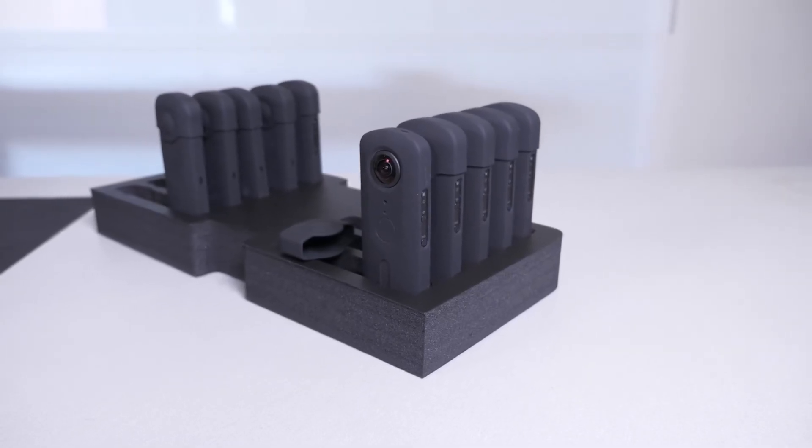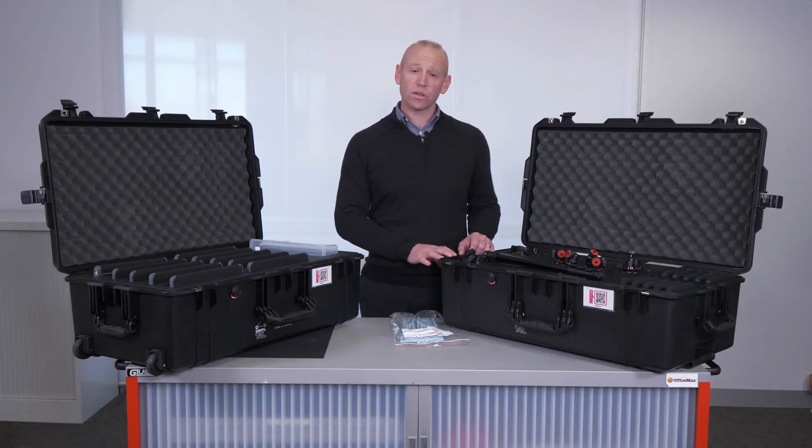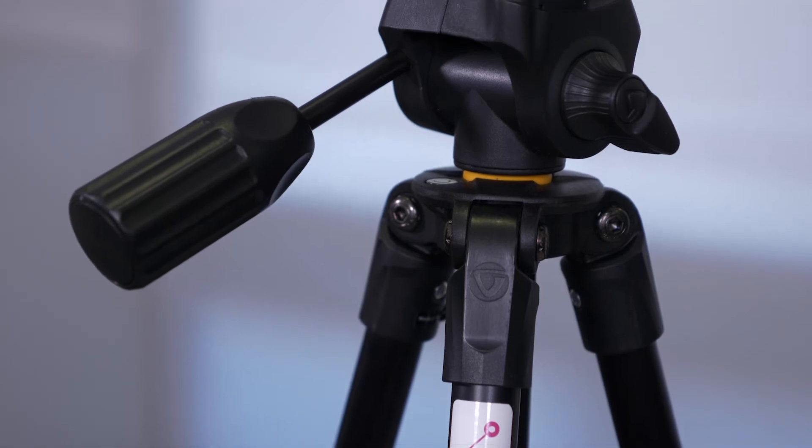In the other box you'll find 10 iPads. Each kit also comes with five small tripods and five large tripods.